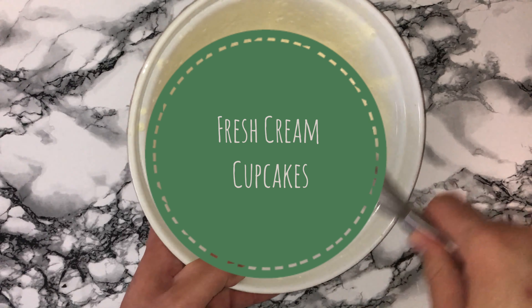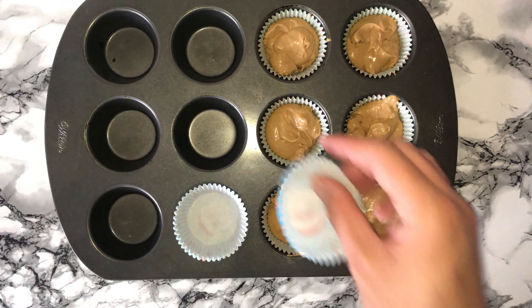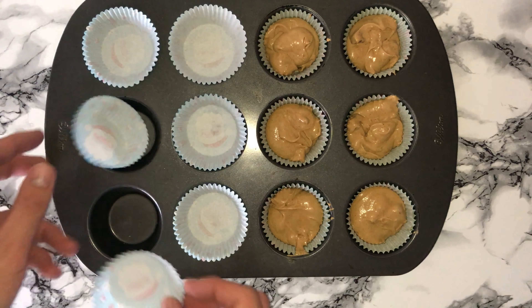Hi guys and welcome back. Today I'm going to be showing you how to make these fresh cream cupcakes. Let's begin. To start, you'll want to line your muffin pan with some cupcake cases and then set aside until you need it later on.